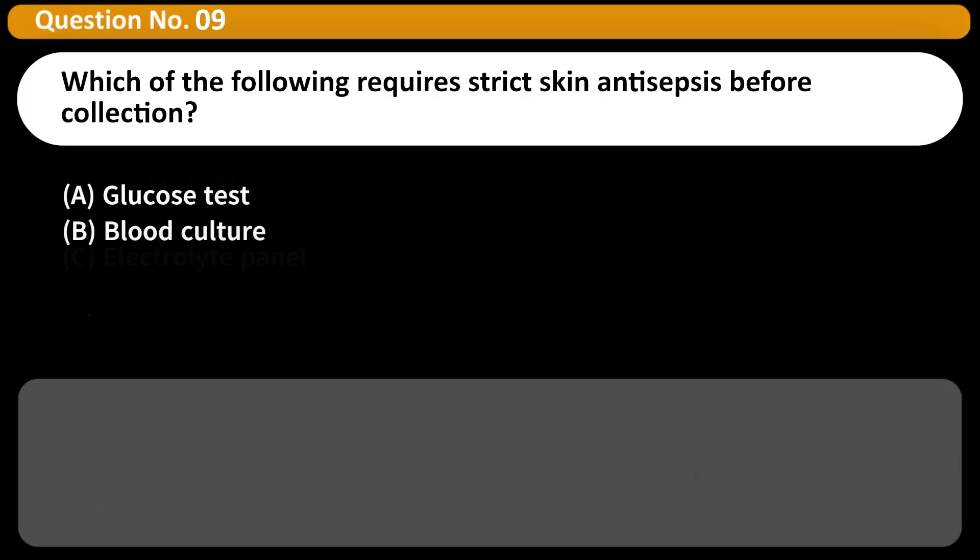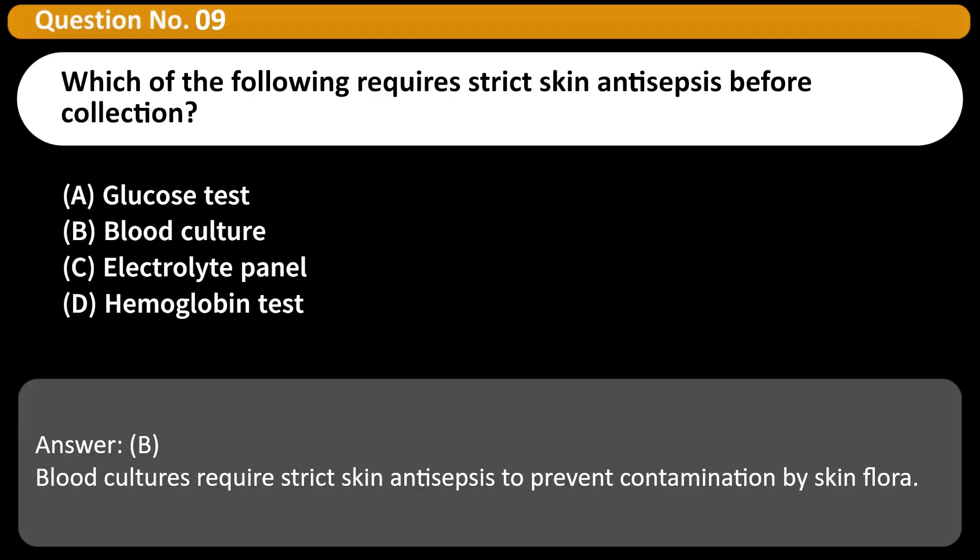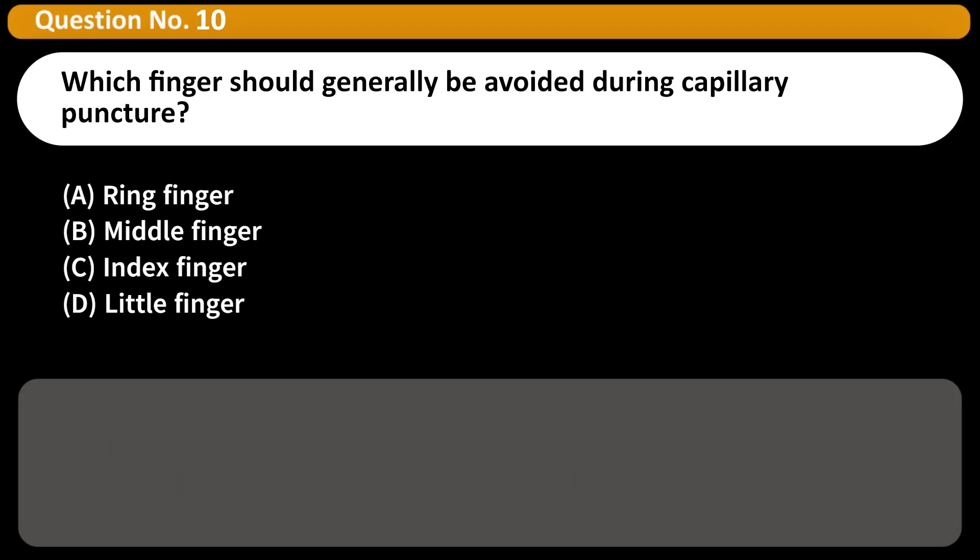Which of the following requires strict skin antisepsis before collection? A. Glucose test. B. Blood culture. C. Electrolyte panel. D. Hemoglobin test. Answer: B. Blood cultures require strict skin antisepsis to prevent contamination by skin flora.